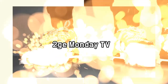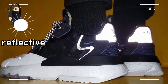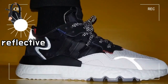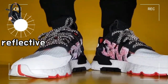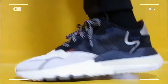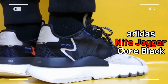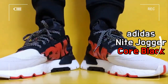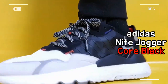This shoe is the Adidas Night Jogger Core Black. In 1980, the Night Jogger makes its debut when recreational running was becoming a popular hobby, applying a retro-inspired silhouette.